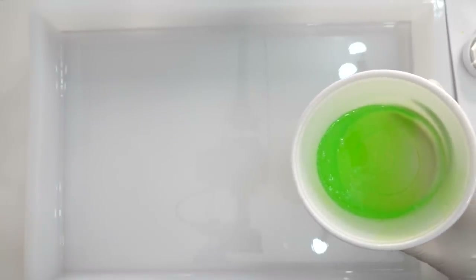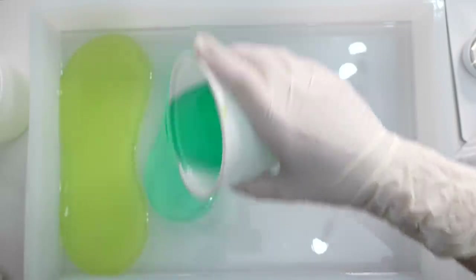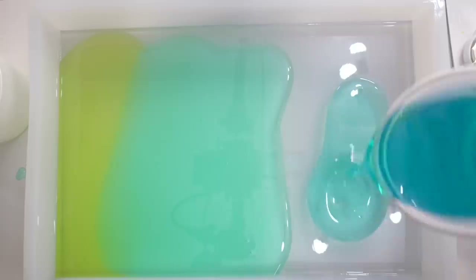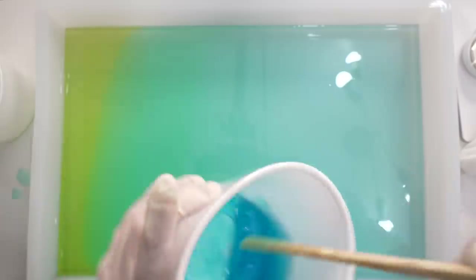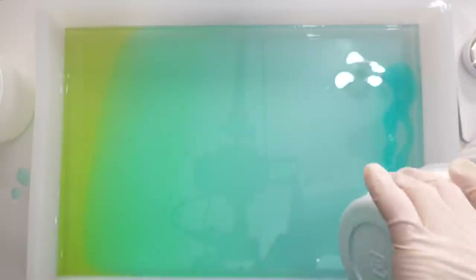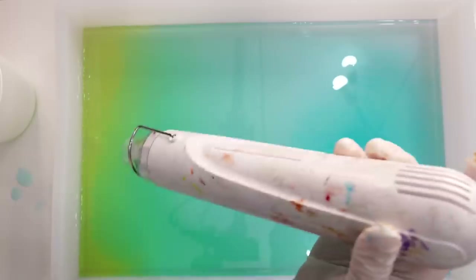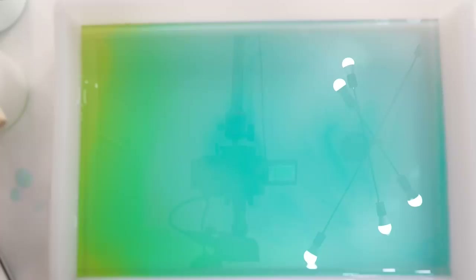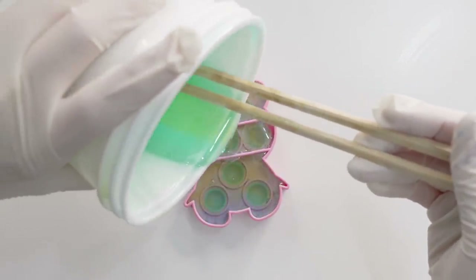Now I'm pouring in the three colors to hopefully make a gradient effect. I'm mixing in a little bit more aqua blue and adding it on the very end. I think I'm done for today so I'm going to let it rest for 24 hours. As a bonus, I used up my leftover resin in my pop-it mold.